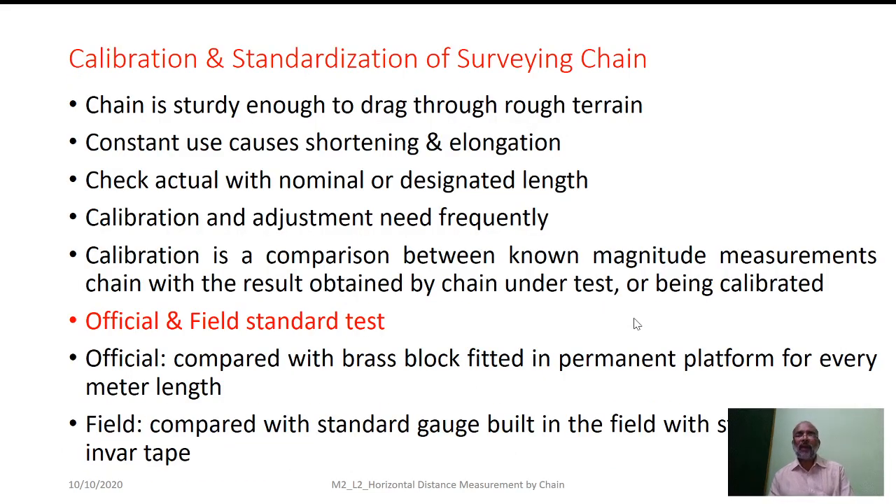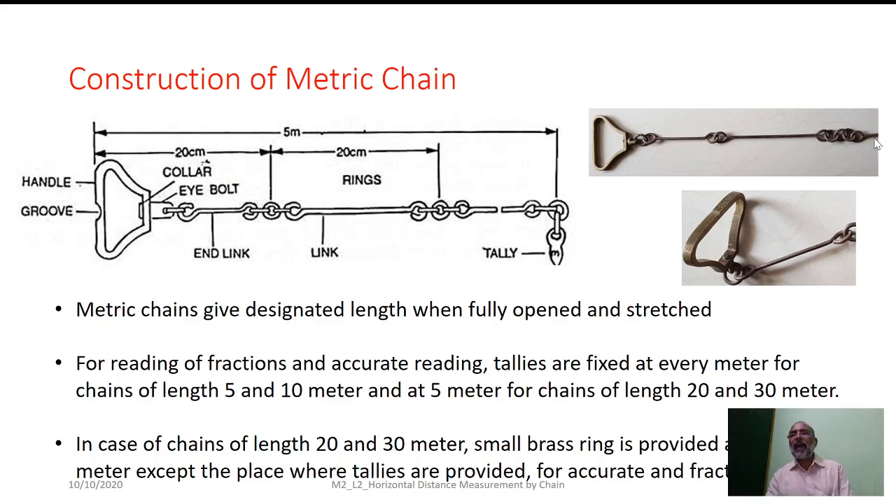In the photograph of the actual chain, you can see the end link which is shorter as mentioned. But including the handle, the initial link length will be 20 cm. The actual arrangement of the circular-shaped rings is visible here. On the handle, what you see is the graduation depicting the length of the chain when fully open. There is also a swivel-type joint provided between the first end link and the handle, which facilitates independent rotation of the handle irrespective of the position of the links.